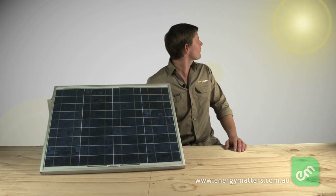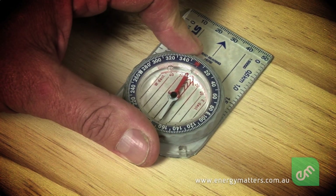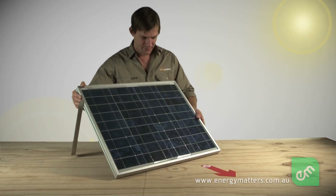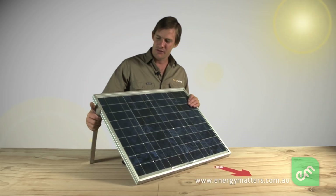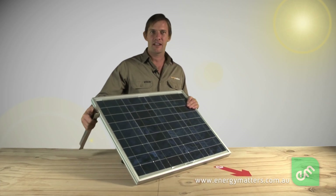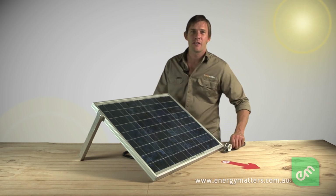A solar panel needs to be placed in the sun using a strong frame. The panel should be orientated toward true north for the best daily output. Elevation is also important in achieving good output. Generally, the angle at which the panel is elevated should be roughly equal to the latitude of your location — for example, 38 degrees from level here in Melbourne. This delivers the best average performance throughout the year.